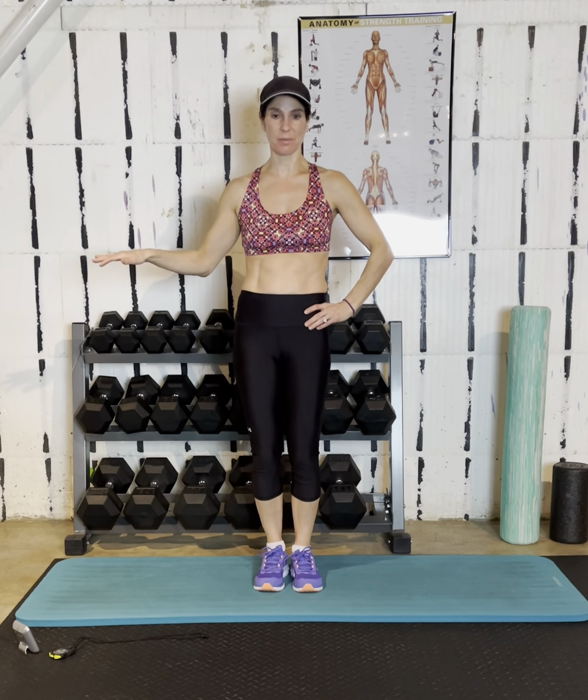We have six exercises. We're gonna do each one three times for about 30 seconds, so that totals nine minutes. That other minute is just gonna be transitioning in between. It's gonna be continuous movement the whole time. If you need a break, take a break. If you don't, don't take a break.